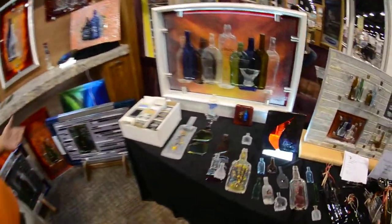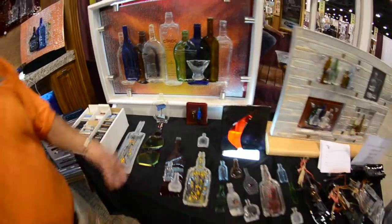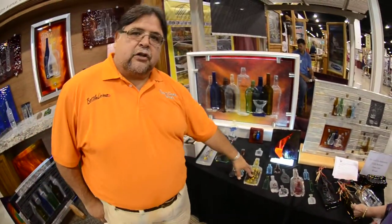It can be mounted on different mediums. Whatever bottles you want can be illuminated. We make cheese trays, and we embellish just clear glass bottles.